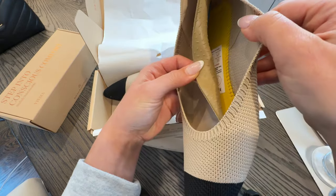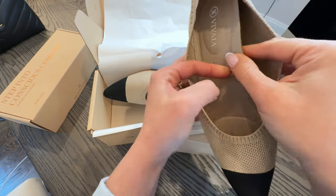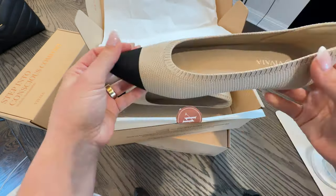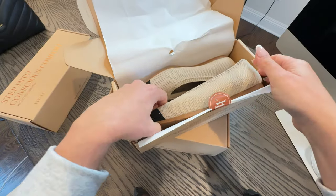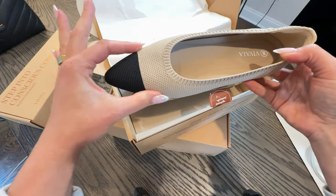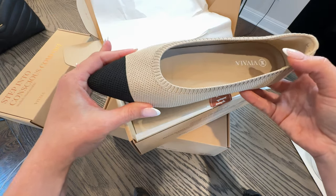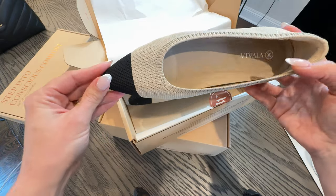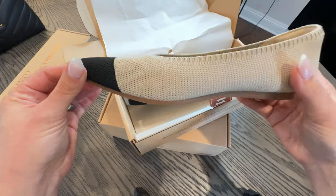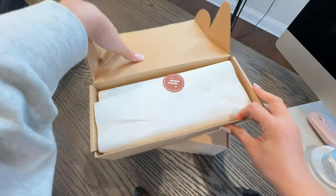You can see the insole is already built into the shoe — the original base comes with this nice thick, super soft insole. I would recommend sizing up. I wish I had gone at least half a size up; I've had the same issue with Rothy's where the pointed toe fits a little snug. My feet are normally pretty narrow and I'm true to size in most shoes, so I'd definitely recommend sizing up at least half a size. I've also noticed that when I machine washed my Rothy's, they did shrink a little bit.